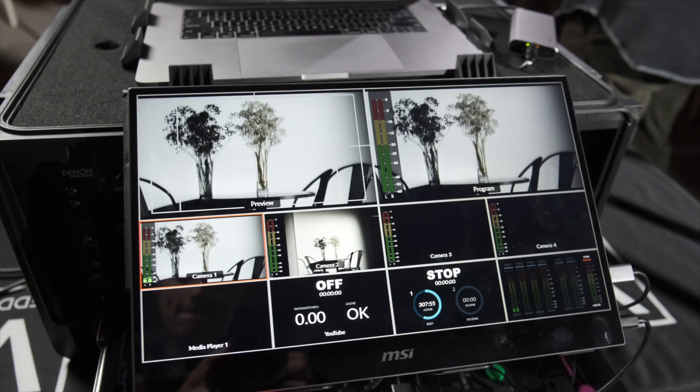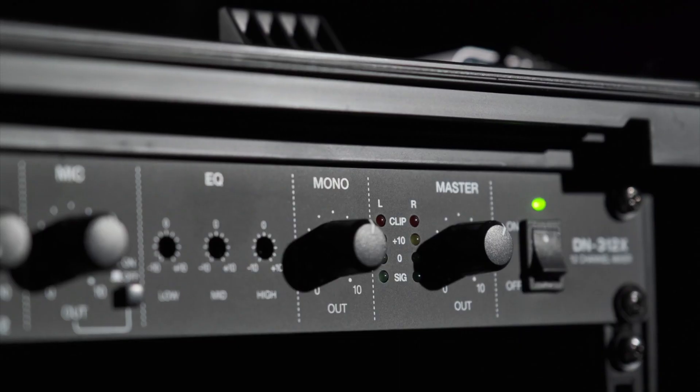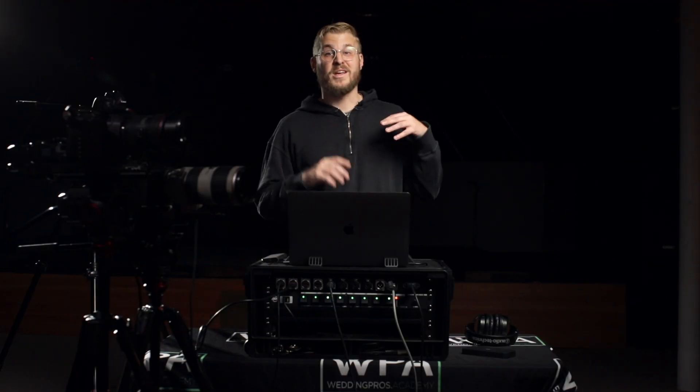One more thing about audio: make sure you watch your levels. You've got a lot of gain structure going on, so be very cognizant of all your different settings and make sure you're not streaming too hot a signal. And don't forget to check your meters on your streaming platform and make sure it's not peaking out there as well.